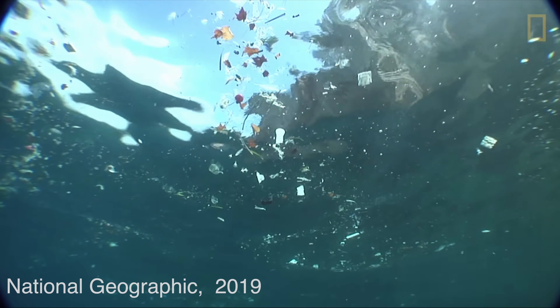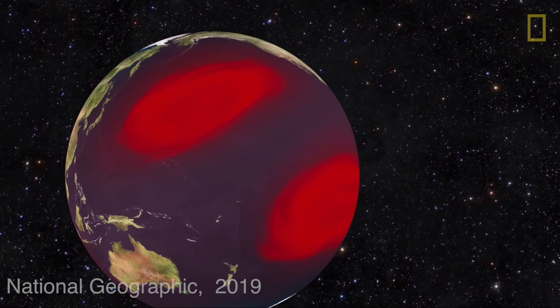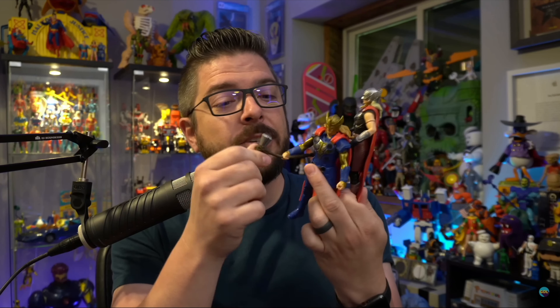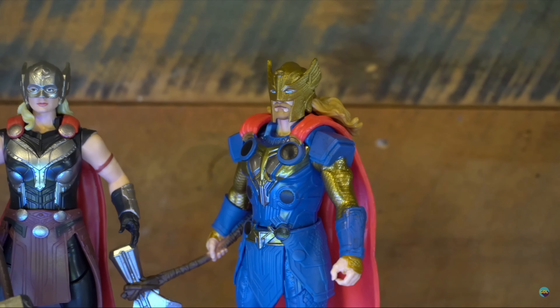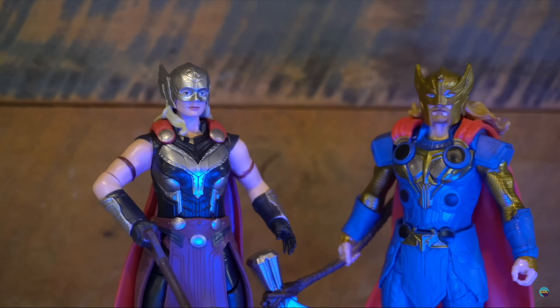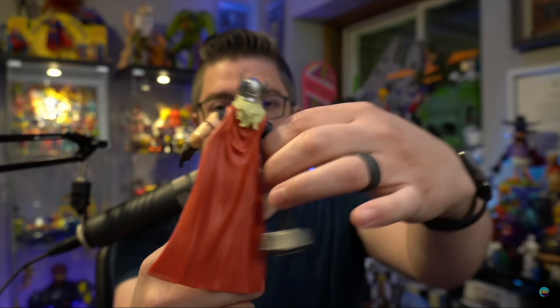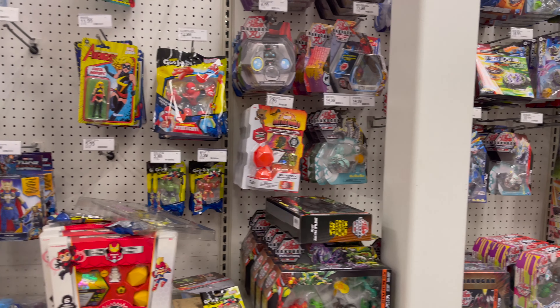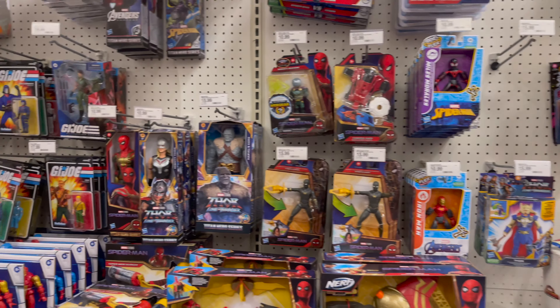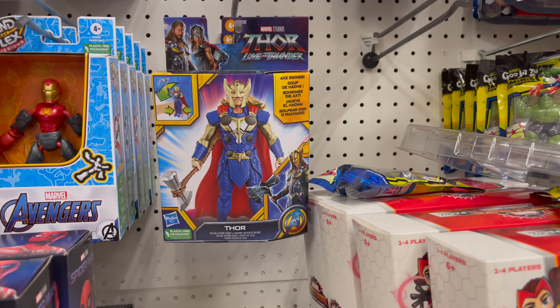I do believe that reducing plastic waste is a good thing for our planet. But I'll also admit that my experience with those Thor 11 Thunder figures was less than ideal. The figures didn't match the artwork on the outside of the box, and the figures themselves were just terrible. They didn't even come close to looking as good as the previous Marvel releases for the kid-based toy lines — those actually look pretty darn good — and they were six dollars more than those figures.